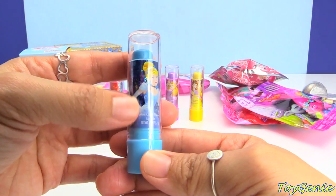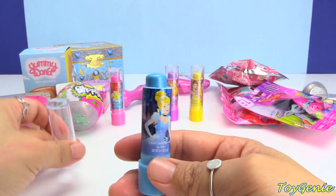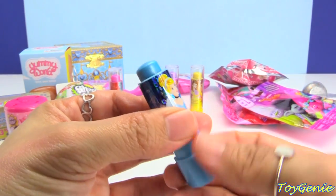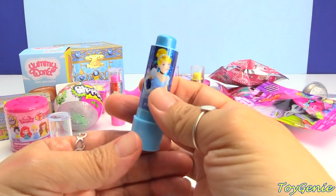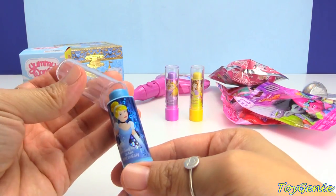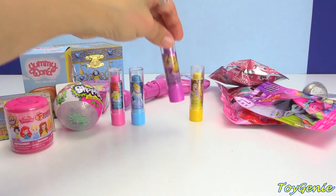Here is Cinderella — it's so pretty, look at the blue. She is cotton candy flavored. And let's give her a twist. So cool. And no color. This does smell super sweet — not quite like cotton candy, but it does smell sweet. These are so pretty. I love how it's like real lipstick.